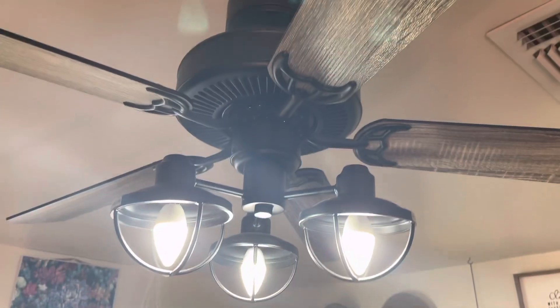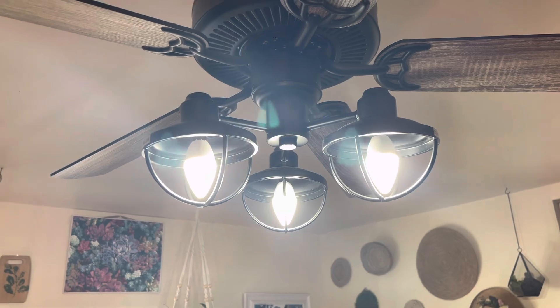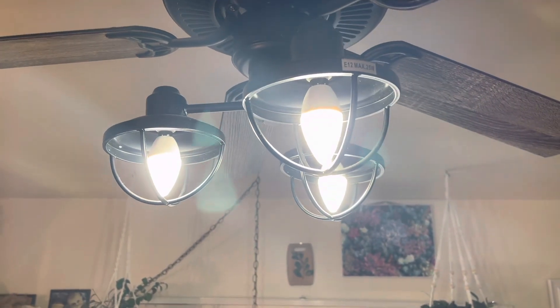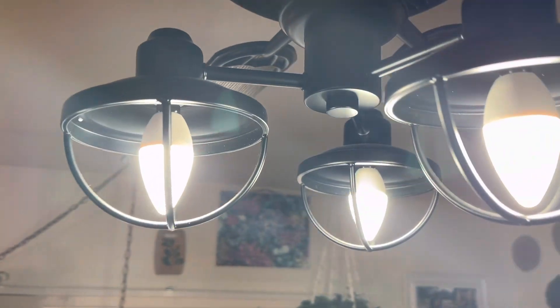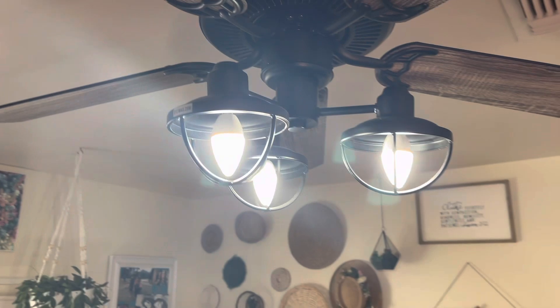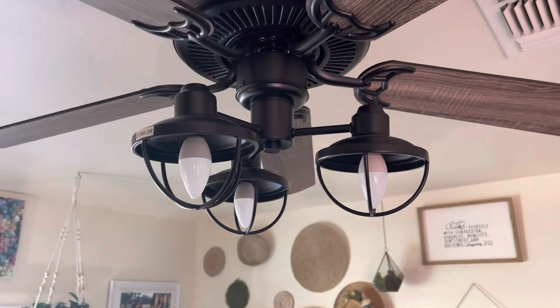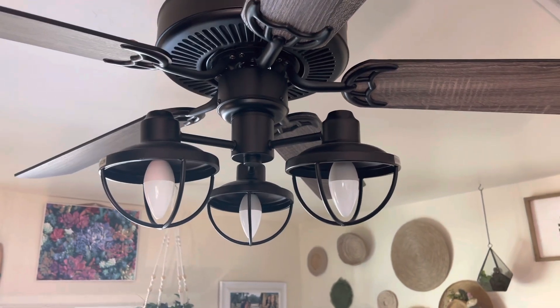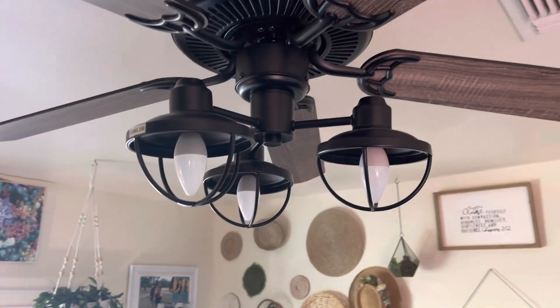They're very nice and they work really, really well. It's a very bright light, which I appreciate because I like a bright light — perfect for what I needed it for. And that's what it looks like with the lights off, so it's not glaring and you can kind of see a lot better.